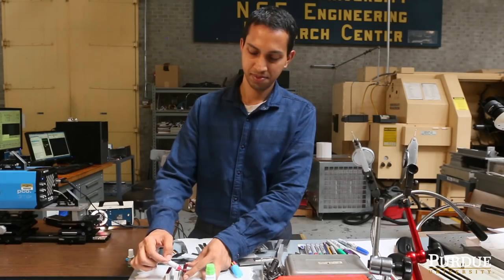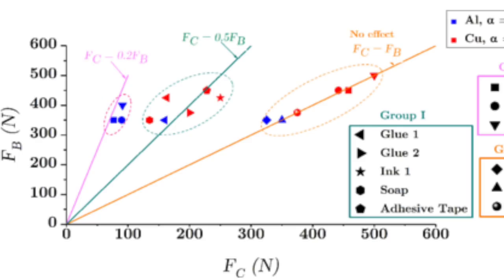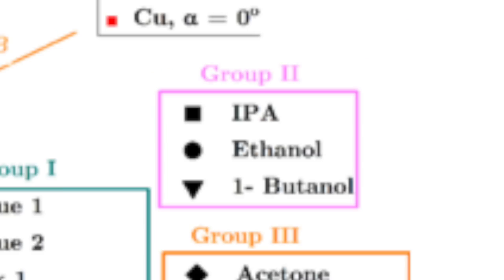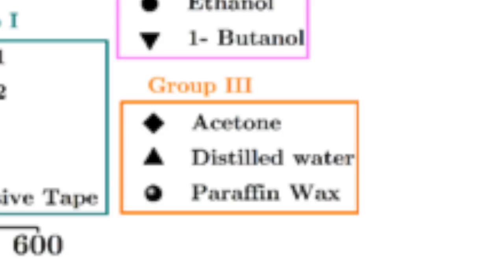When we started applying the various media, we found that we could broadly classify them into three different groups. The first group works across all metal systems that we tested — all of them showed a force drop of around 50%. The second class was very material specific: they would work only with a specific metal and not with another. And the third group did not work with any metal whatsoever.